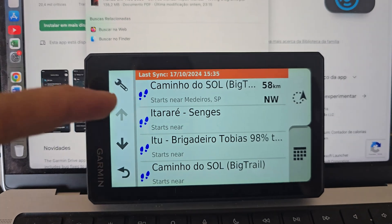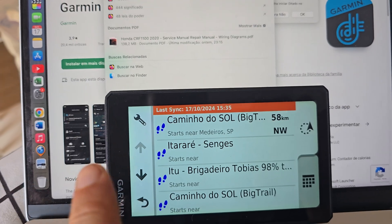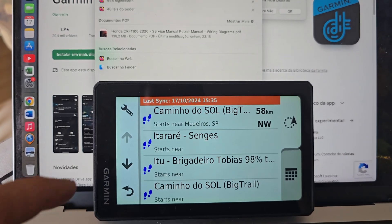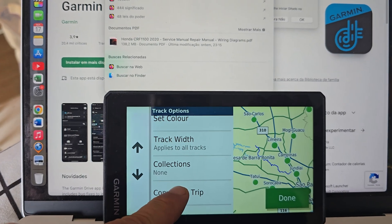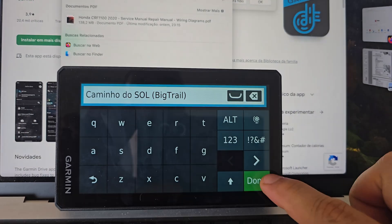Now you have to convert your track into a trip. Otherwise you just have a straight line between two points. So just press on the track, then on the wrench, and convert it to a trip — start to finish. Done.